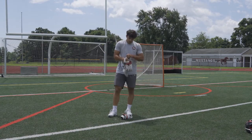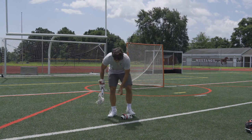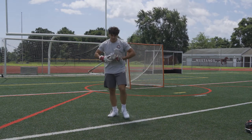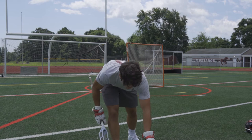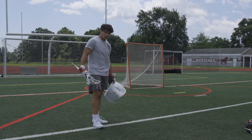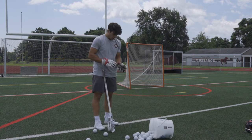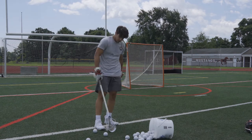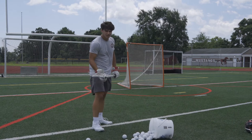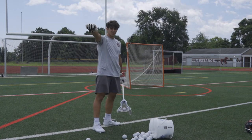Now that we are warmed up, I'm gonna get my shot warm — legs are warm, muscles are warm. I like to warm up my shot real quick, and this is what I like to do. I'll do it before games and before just coming out here practicing by myself. I think it's a great way to not only warm up but also work on your shooting form, your mechanics, and your fundamentals.